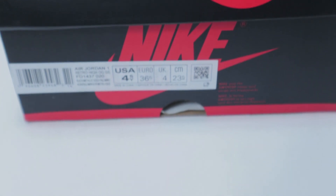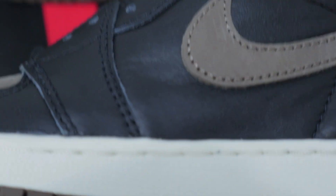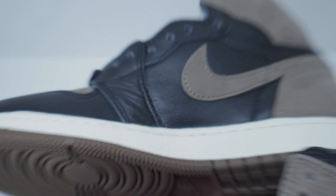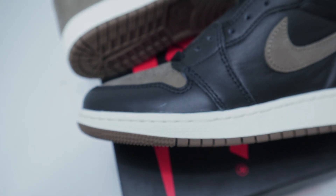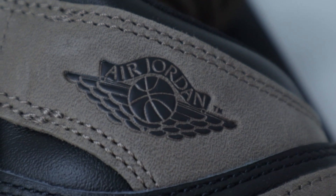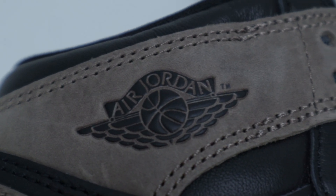I also got a grade school pair because we know that GS pairs of these GR releases are typically a whole lot worse in quality. Unfortunately it doesn't come with the black and gold box — it comes with the classic black and red one, which is typically what we expect for GS releases. Looking at my pair, I can tell right away it has a lot more creases, especially on the side paneling, and a bunch of excess glue that I didn't see on the men's size. The nubuck or suede material over the wings logo also looks very worn.